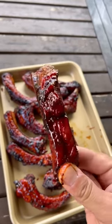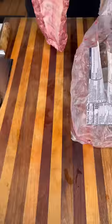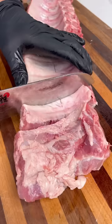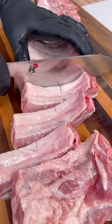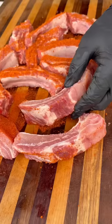Tried something different today and made these 30-minute barbecue ribs and they turned out pretty amazing. Starting with a full rack of swift back ribs, I'm going to take them out of the packaging, pat them dry, and cut them in between the bones into individual pieces. Season all sides with Hardcore Carnivore Sweet, or use your favorite barbecue rub.